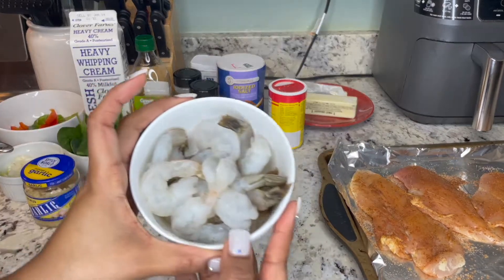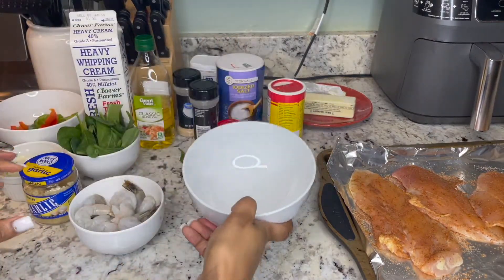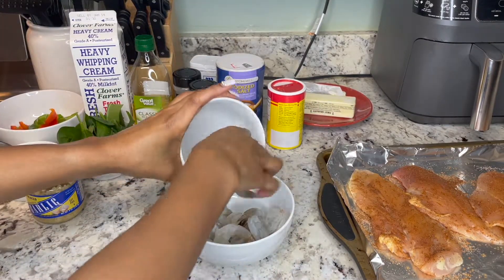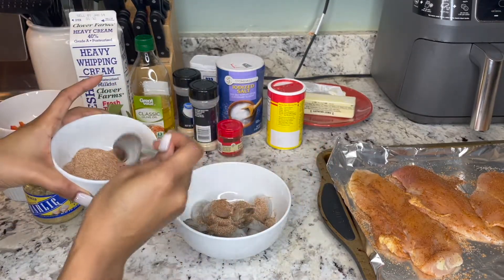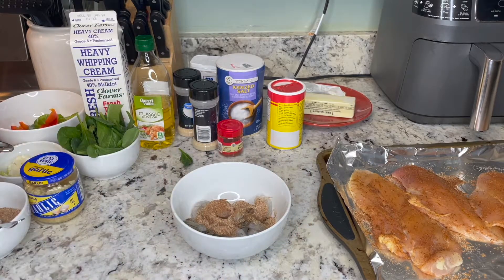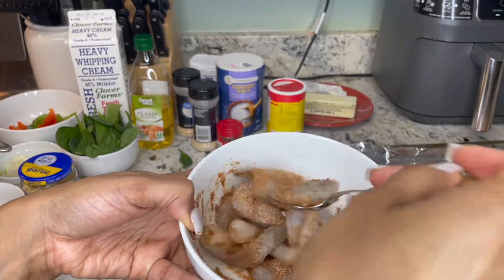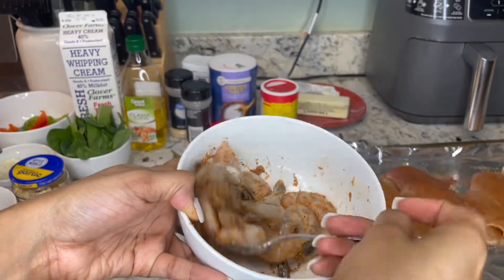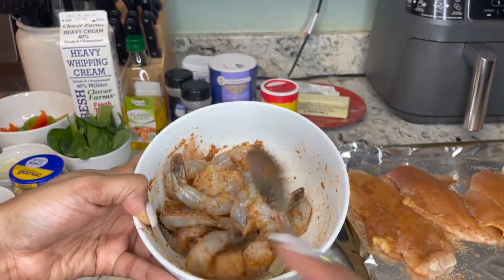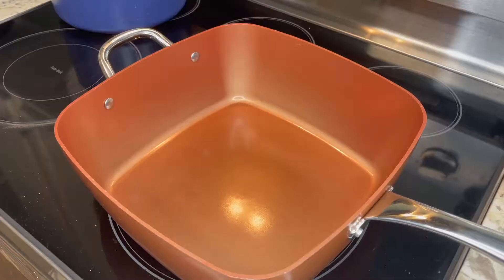Now that our chicken is seasoned, I'm going to go ahead and season our shrimp as well. I'm going to grab a bigger bowl to make this easier. I'll put the shrimp into the bigger bowl, then sprinkle about two spoonfuls of our seasoning right in, grab a spoon and mix it around so that the shrimp gets nicely and evenly coated with the seasoning mix. And our shrimp is nice and seasoned up and ready to go.